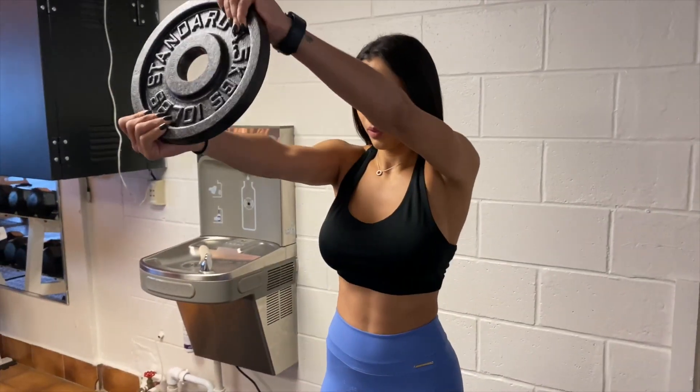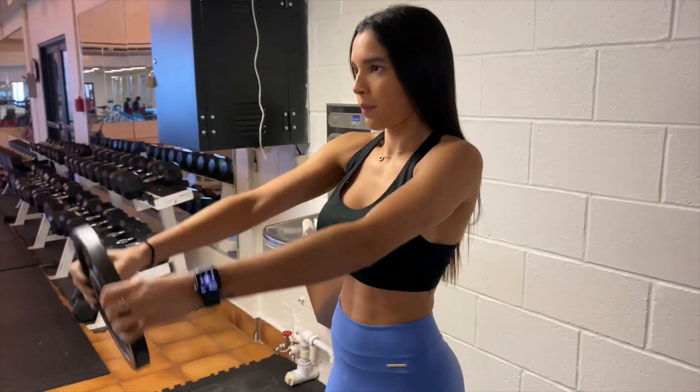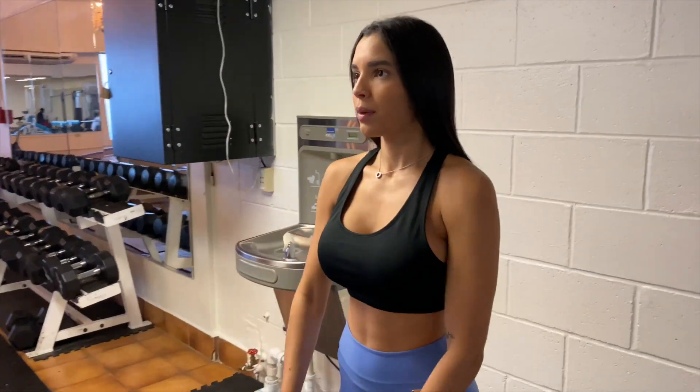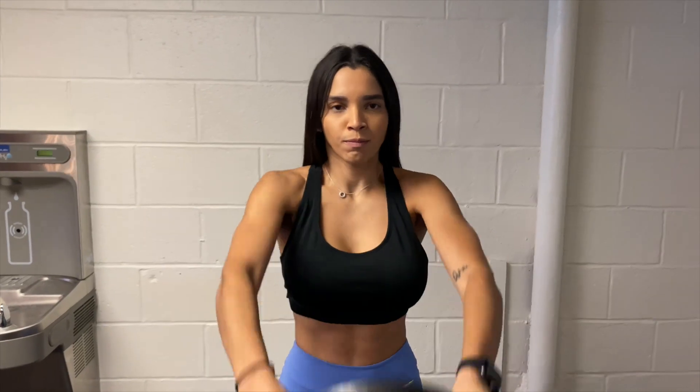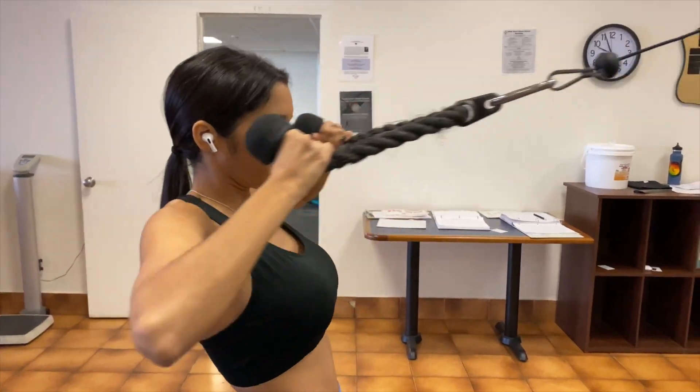In this next exercise, I'm doing a weight plate front raise. I usually grab a lower weight — I'm using a 10-pound weight right now. It's very important to keep your back straight while doing this exercise. I do a little variation where every time I go up, I move the plate both sides so I can feel more of the burn.